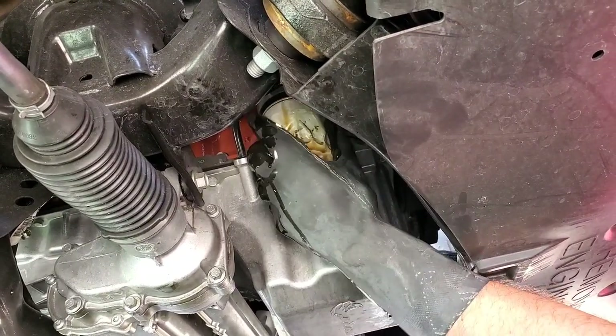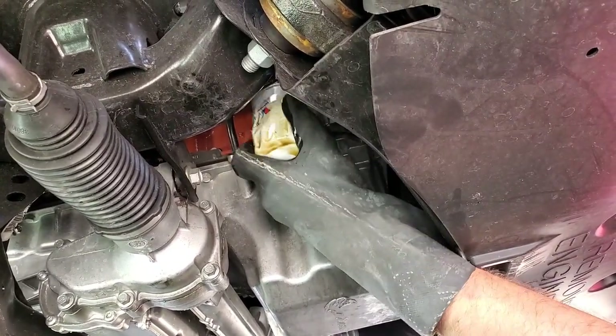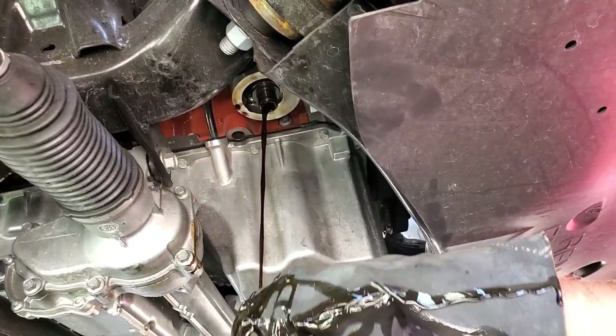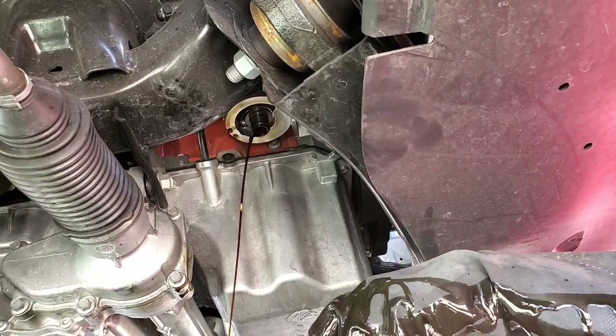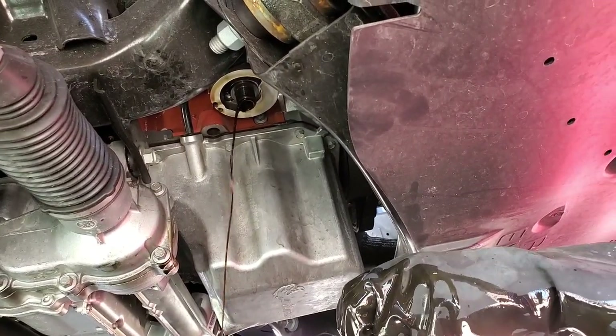I wonder how this would shift with the good trans fluid — I bet it would be a different car. This thing would shift so good. There she blows — you can see that nice clean housing. The oil is super thin, and that's pretty much it.